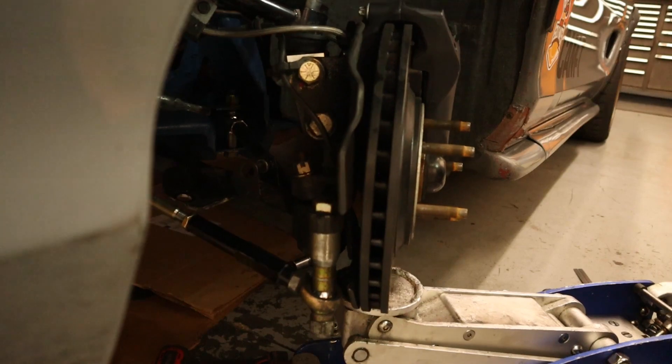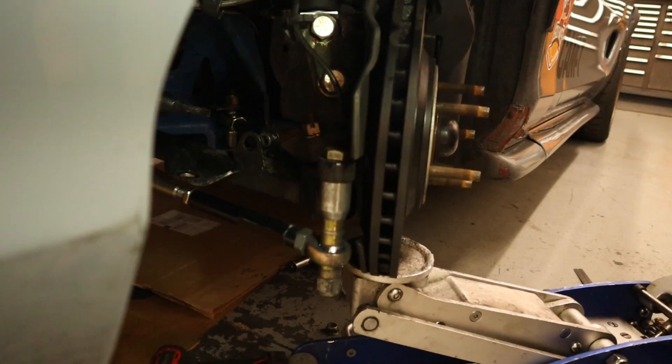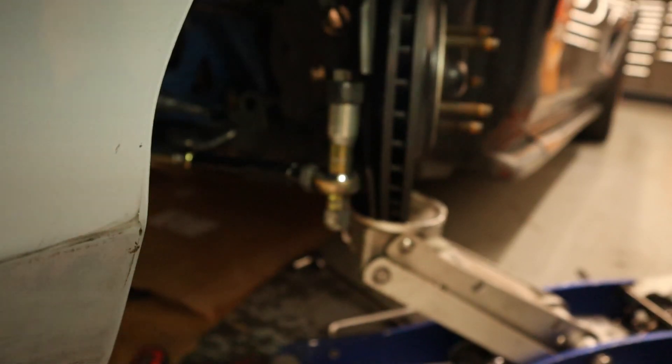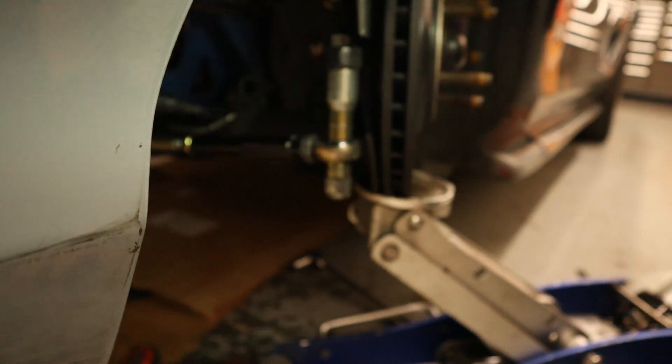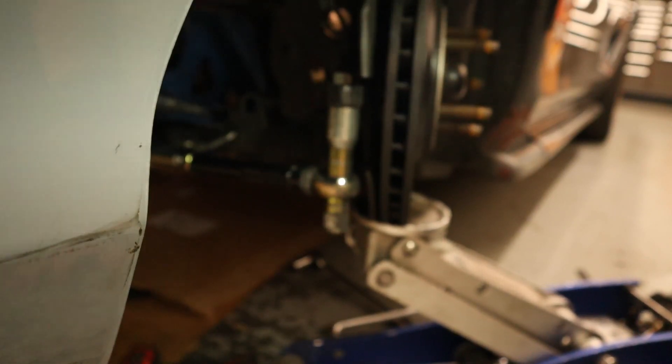Let me raise the suspension up and we can kind of see if there is anything visible on bump steer. This is with the wheel already turned out. As we go out, it looks like there might be a little bit of toe in, but it's not turning too much — so that's good. As it droops down, it looked like it kind of pulled in just a little bit.